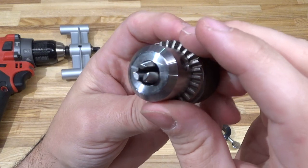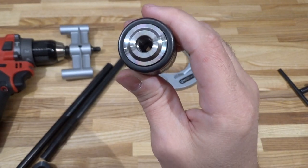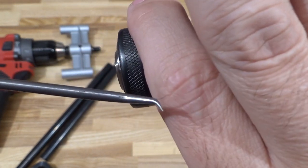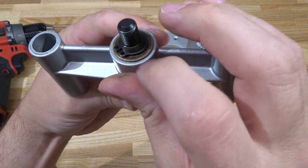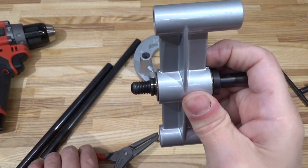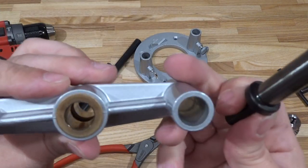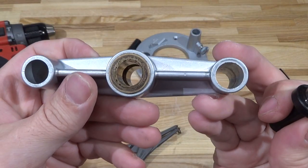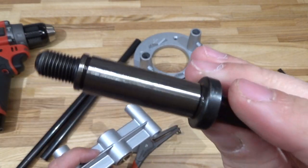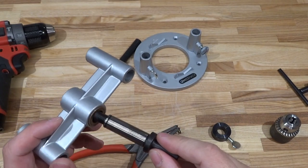Popping the chuck off - yeah, generic Chineseium, not very confidence inspiring. The quill is held in with a circlip. Removing it reveals two identical bushings on the top and on the bottom, with a bit of grease on it.